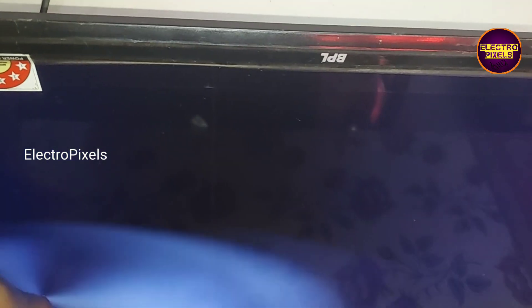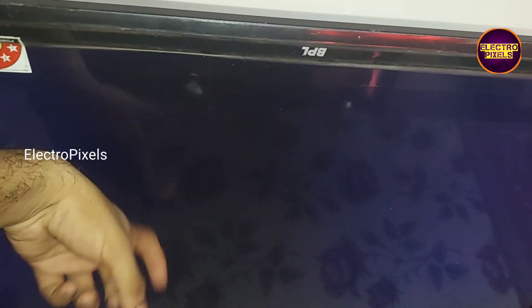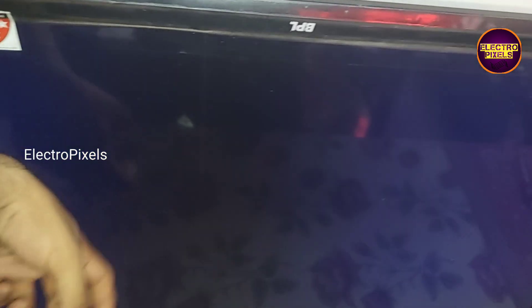In this TV the complaint is — you can see backlight OK, no picture, or we can call it a sound OK blank screen fault. While tapping on the display you can notice that the backlight flashes.